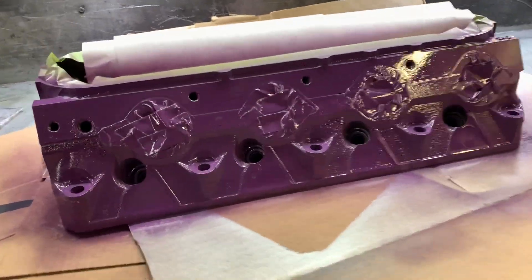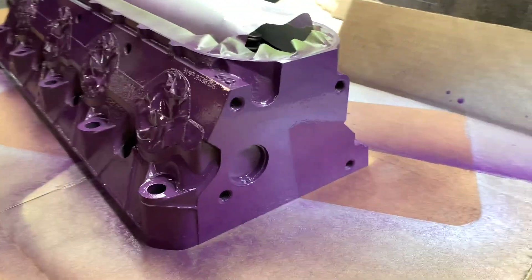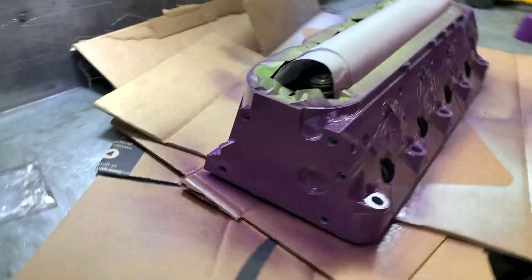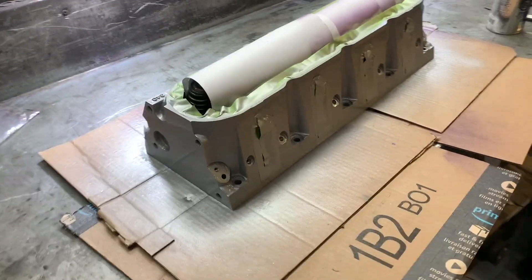Coat number one is done. It's turning out nice - this purple lays down really, really nice, even got a good reflection in it. Both heads have a coat of paint on them. This is the silver that I laid down first to get a good solid base for the purple, so this is going to go purple in a minute when that dries.